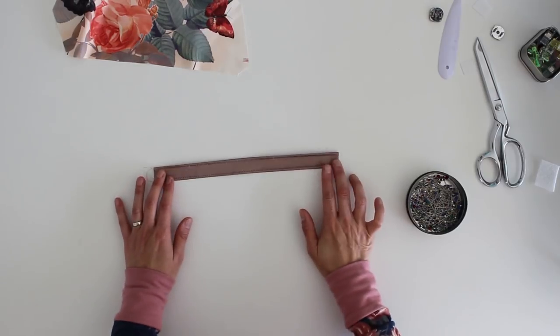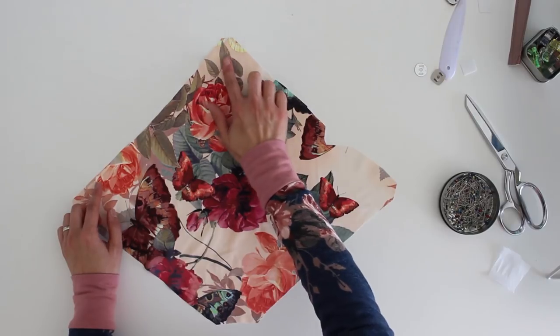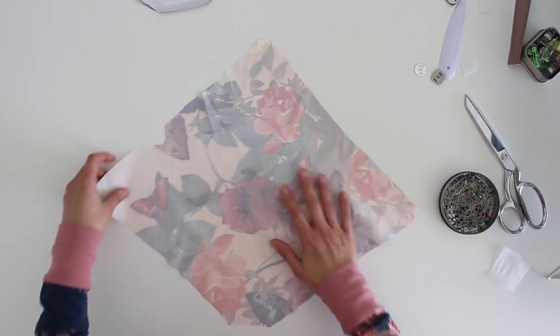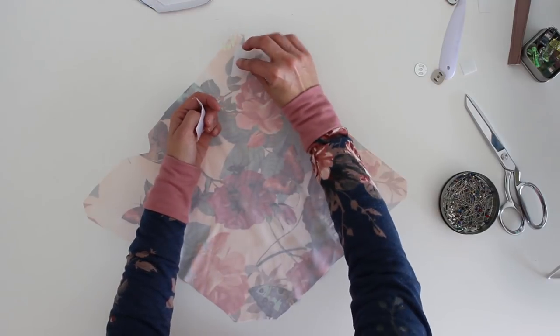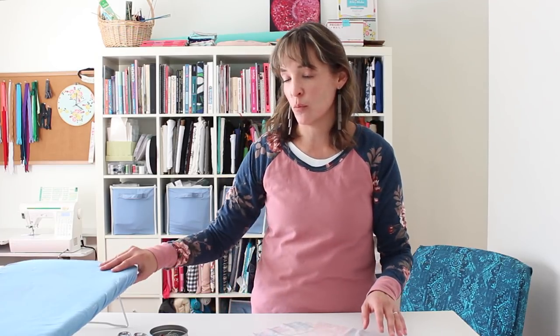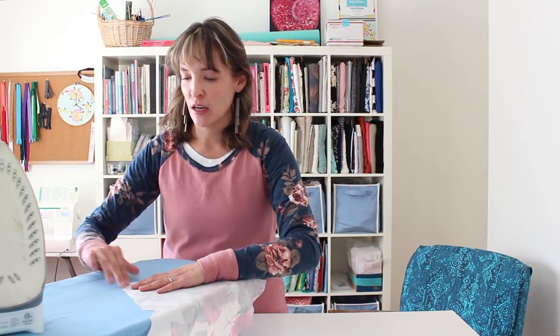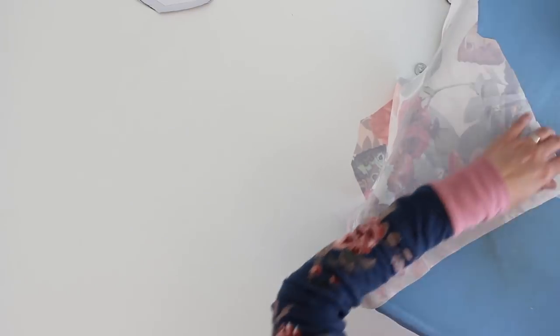I've sewn down both edges of the wrist strap, so now this is ready. The next step is going to be to start inserting the magnetic clasp on the top edge of the lining. We're going to start by reinforcing that top edge. I'm just going to use lightweight interfacing and layer a couple pieces of it right into that area. I don't want to use the heavyweight interfacing here because I'm going into the seam allowances, but I do want to put something there so it doesn't pull the clasp right out of the fabric.